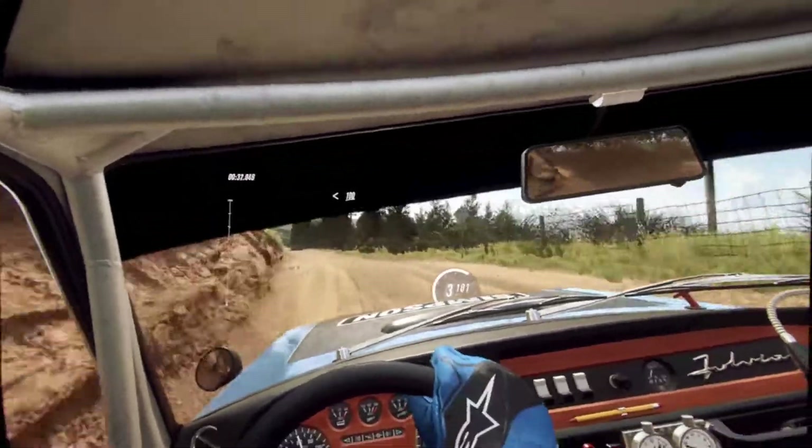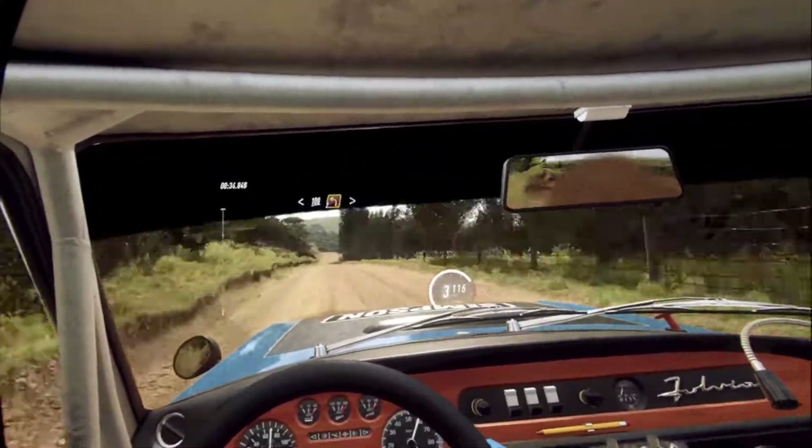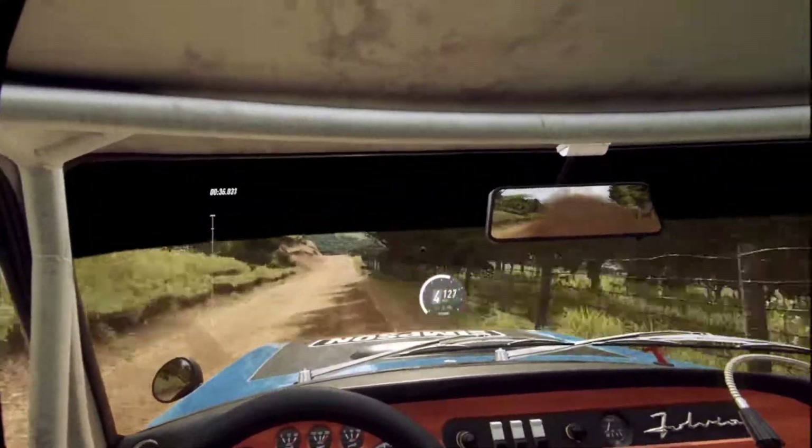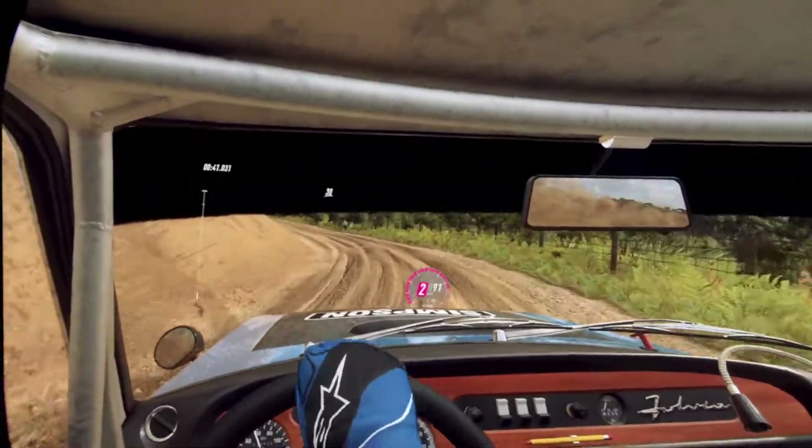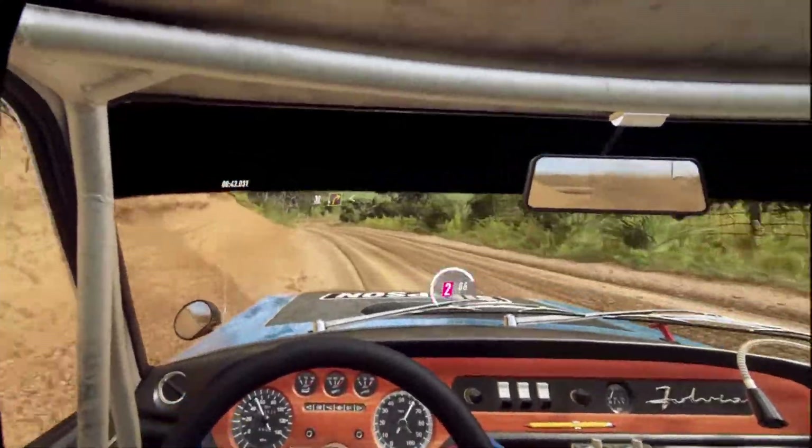100. Turn unseen. 2 left tightens. 30. 20, 2 right long, opens 50.